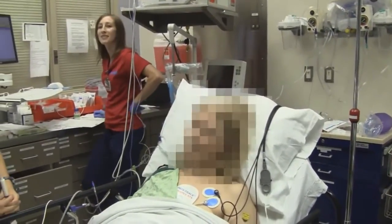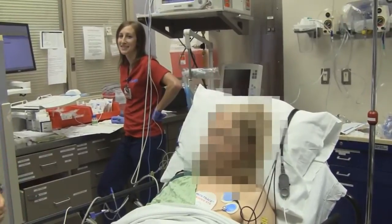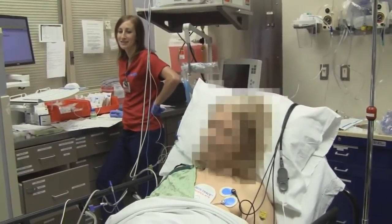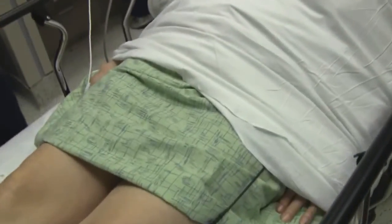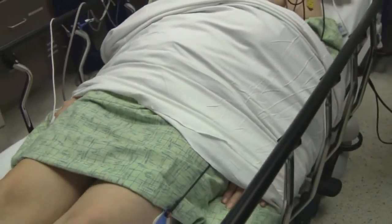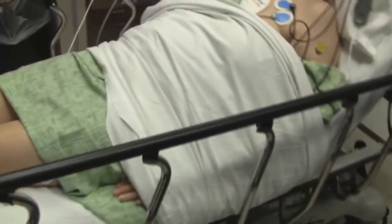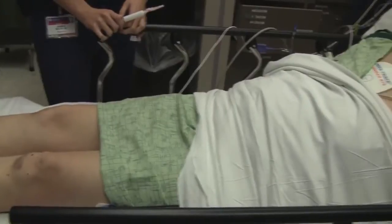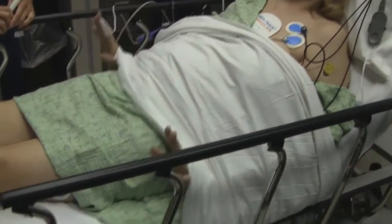Do you have any words of wisdom? One learning point is we like to tuck in patients' arms gently, so that when they're cardioverted, their arms don't bump up and it minimizes the risk of hand or finger injury on the side rails. Good point — tuck you in snugly, not too snug.